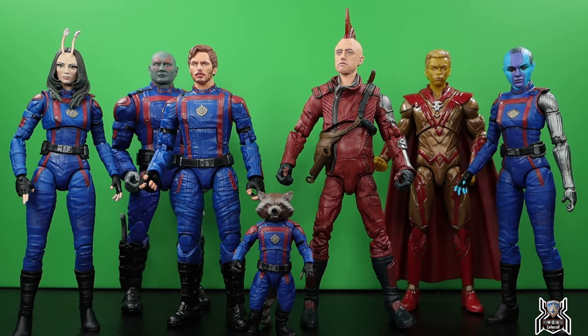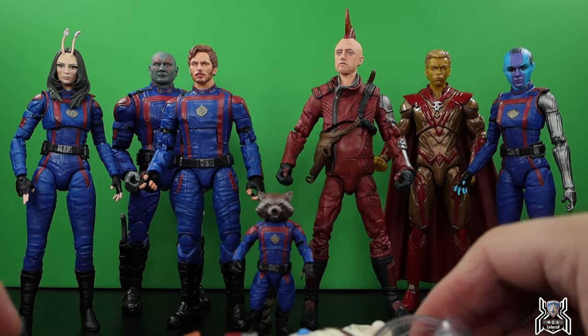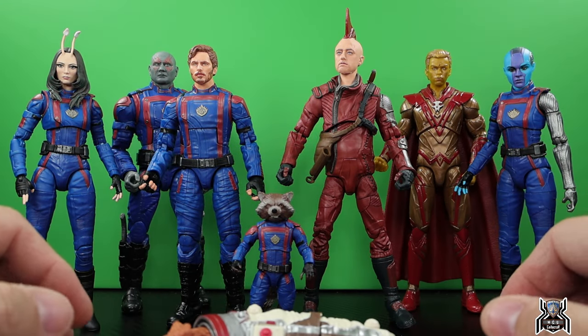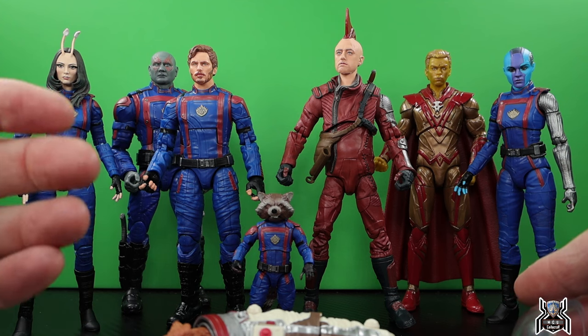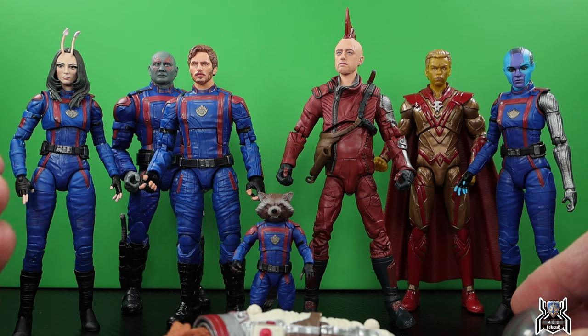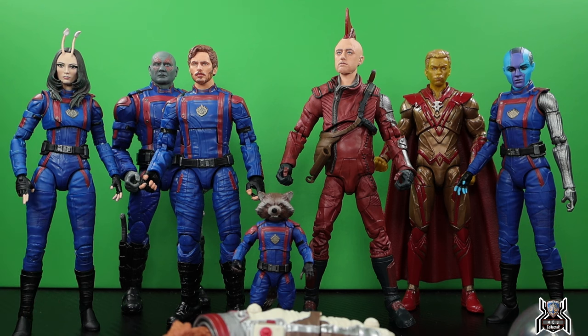Here is the Guardians of the Galaxy Volume 3 Cosmo build-a-figure wave minus the build-a-figure itself. I have all the pieces to put Cosmo together — that'll be the next video. Kraglin is definitely the worst figure in the wave. I thought Adam Warlock would have been the worst, but it turns out it's Kraglin. The Sean Gunn head sculpt came out pretty good, I just didn't see a need for Kraglin, and those thin legs really bother me. On Yondu they're hidden by the trench coat, but on Kraglin they're all out in the open.